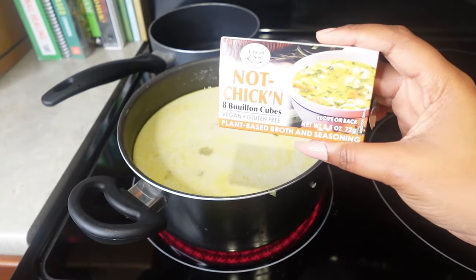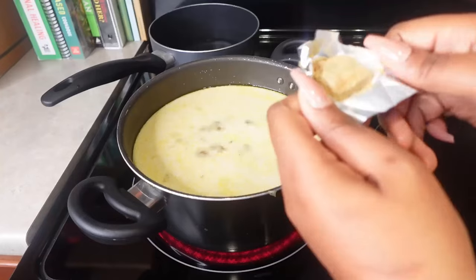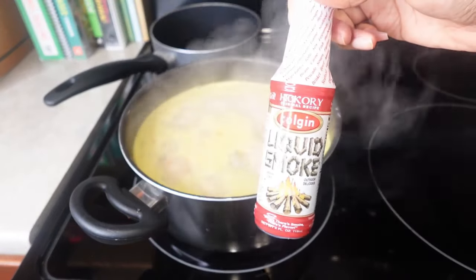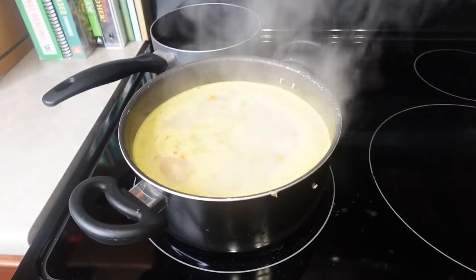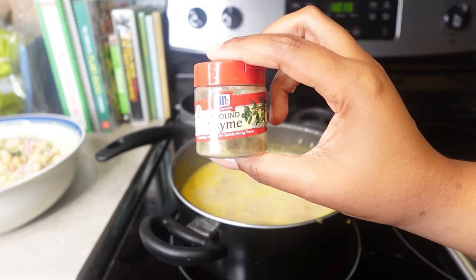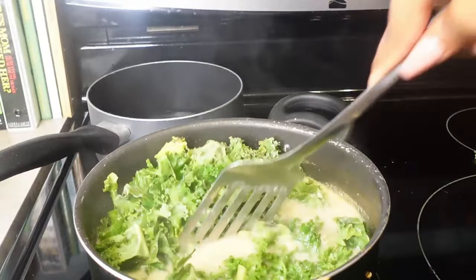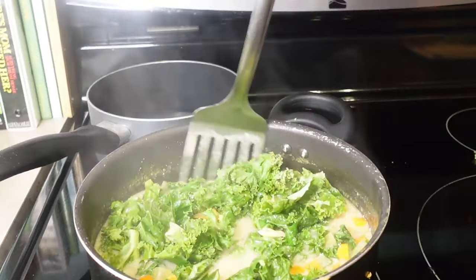I love these not-chicken bouillon cubes for my soup recipes — they're an absolute game changer when making soups like this. I add in some liquid smoke to give it a smoky flavor, and I don't measure, I just go with my gut. Then I add thyme and a few other additional seasonings. I typically use bay leaves and let that simmer, which gives it an amazing taste.